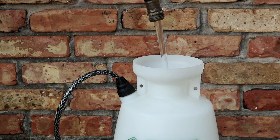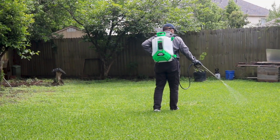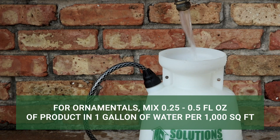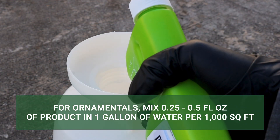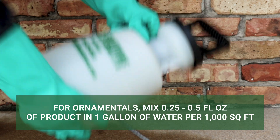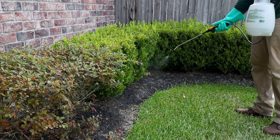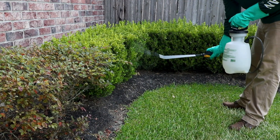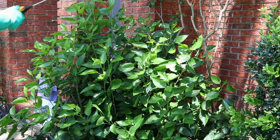For residential applications, you can use a handheld pump sprayer or a backpack sprayer. First, mix and apply a solution over ornamental plants at the labeled rate of 0.25–0.5 fluid ounces of product per one gallon of water to cover 1,000 square feet of treatment area. Spray shrubbery and ornamentals from above and below to coat all leaf surfaces, spraying all foliage to the point of wet but not runoff.